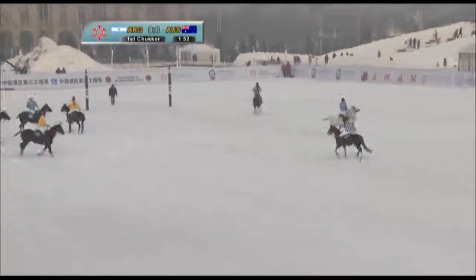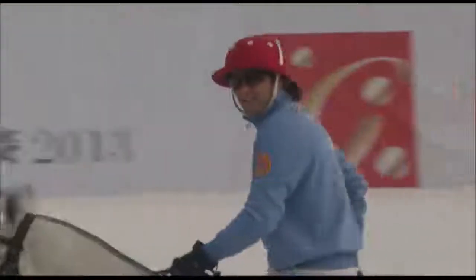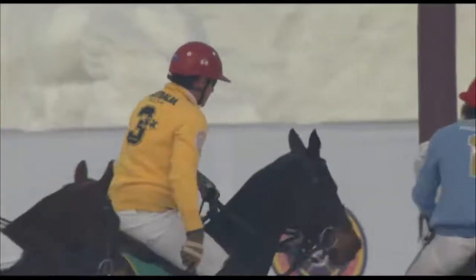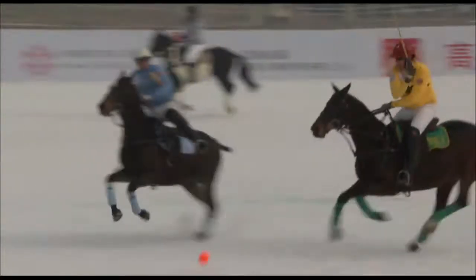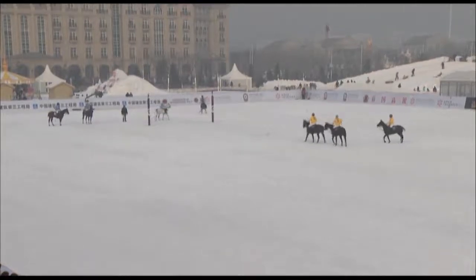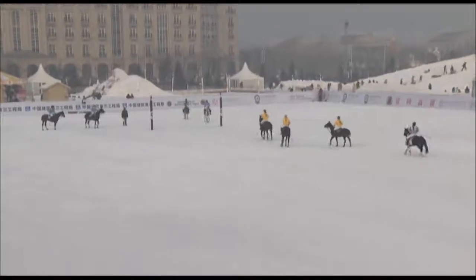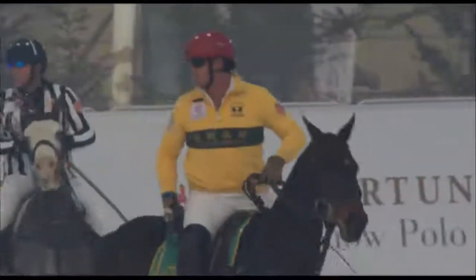The whistle has blown. Kelvin Johnson had pushed that ball forward and Tito Guinezu thought he had room to come across and take it, but the umpires didn't think so — they've awarded the penalty to Australia. Glenn Gilmore will take the penalty. Walks in, taps the ball forward, drives it through the goal. First score goes to Australia — they now lead Argentina by one goal to nil.